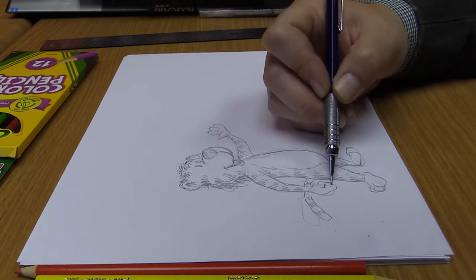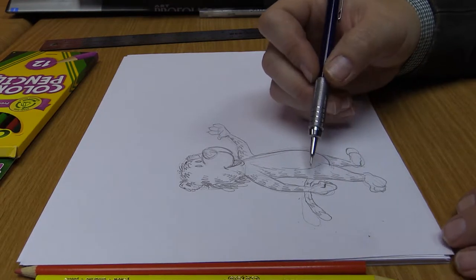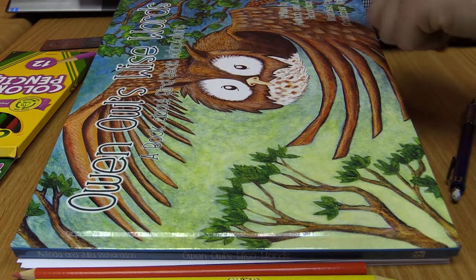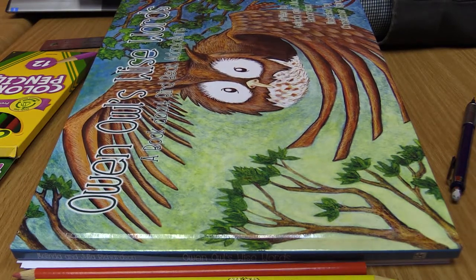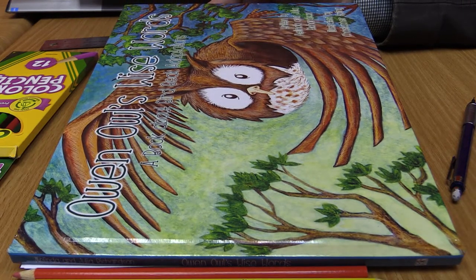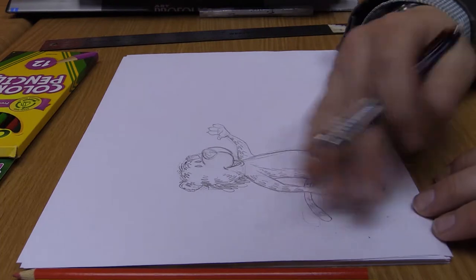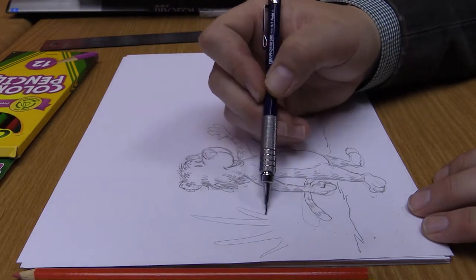Now we have Tim the Tiger created. The next step is to design the background. If you look at 'Owen Owl's Wise Words,' you'll notice the background is very important — there's a sky that's blue on one side and turns yellow on the other, representing the part of the story where Owen Owl wakes up in his tree. The same principle applies to Tim the Tiger — we're going to start drawing in our background. Remember to use your storyboard; I can't stress that enough. Your storyboard is your blueprints to your story.